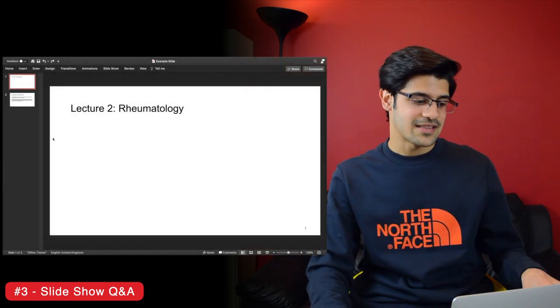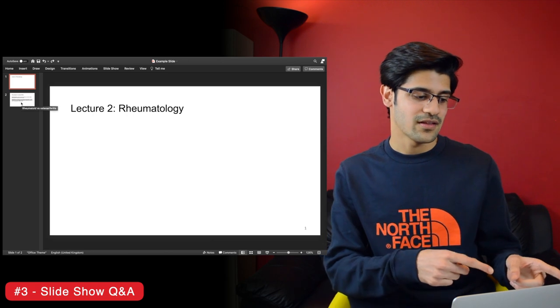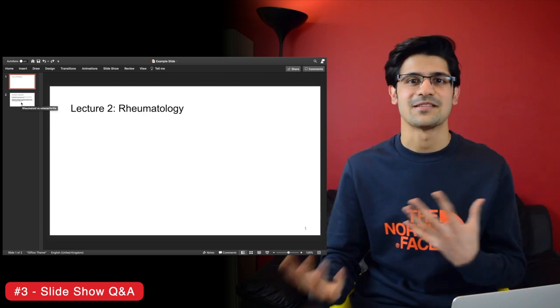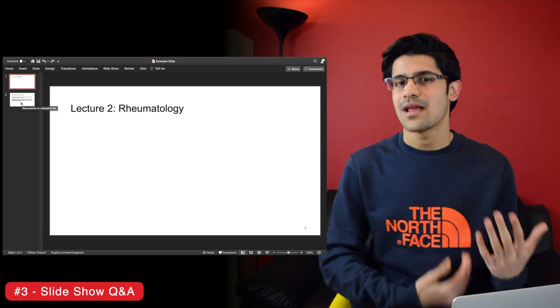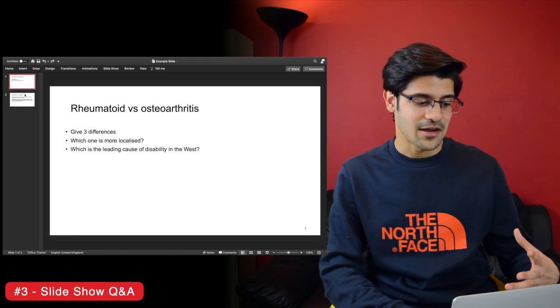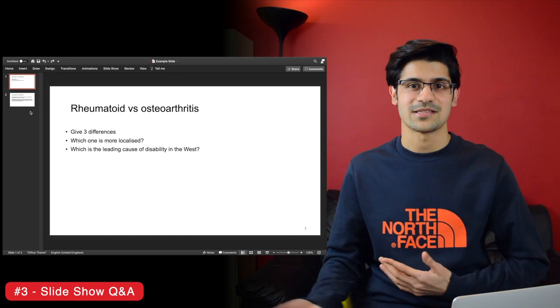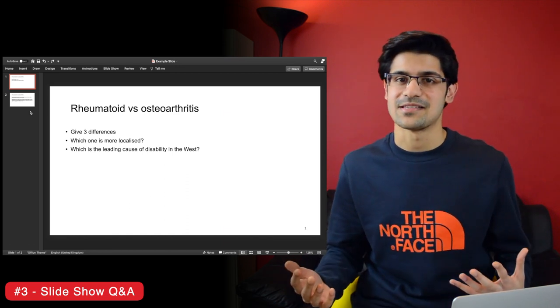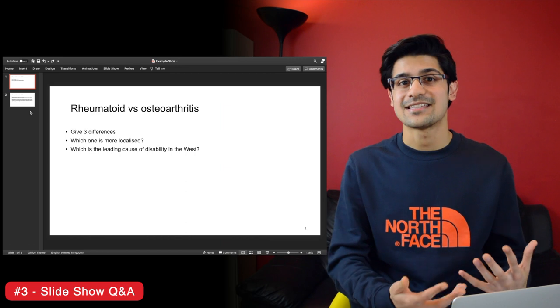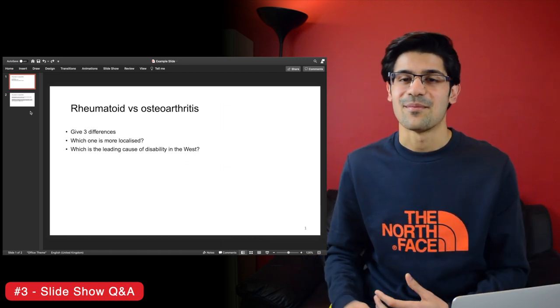Let's say I was having a lecture on rheumatology. I'd attend the lecture, annotate any extra things the lecturer said into the slides, and then those slides would become a revision resource. The way to use it: I'd collapse the sidebar and know the next slide coming up by hovering over the thumbnail — you can see the titles come up there, like 'rheumatoid versus osteoarthritis.' I know the next slide is going to discuss differences between those two, and using that I can pre-empt the answer before I move on. Super simple.